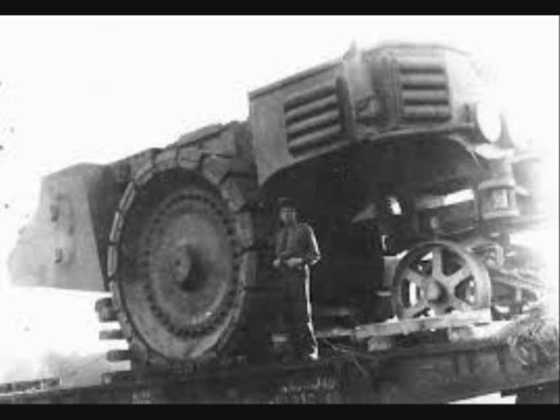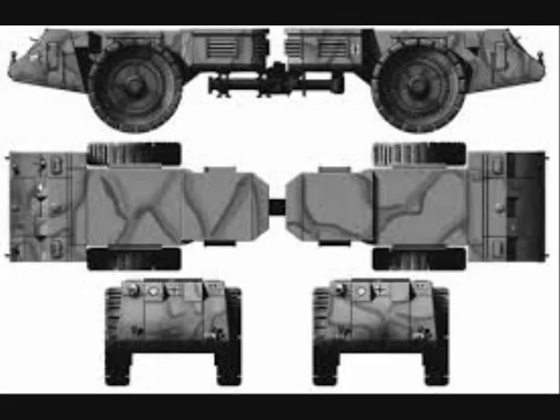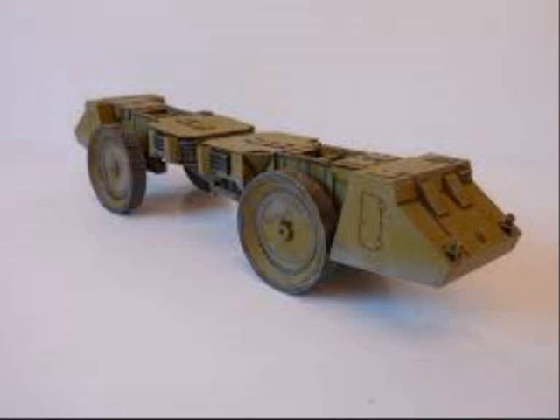Weighing over 130 tons, this behemoth was effectively two sections articulated in the center, moved by massive steel wheels that were 2.7 meters in diameter. The vehicle was 15 meters long and 4 meters high. The track width differed between the front and rear to encourage a wider sweep path.